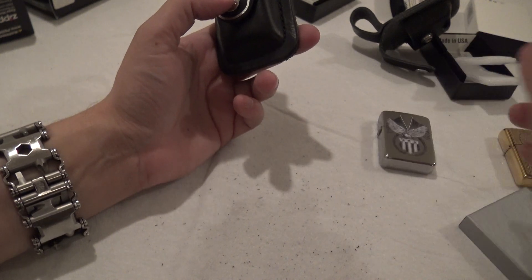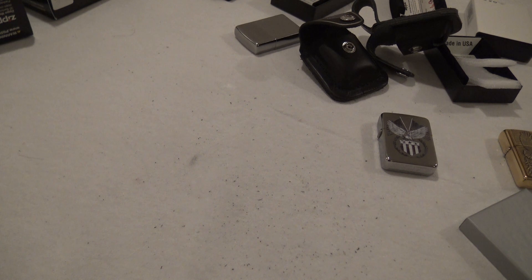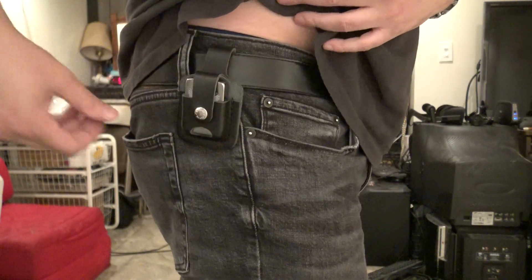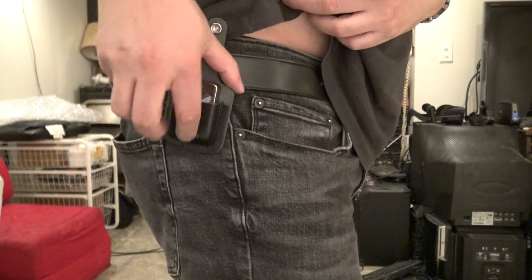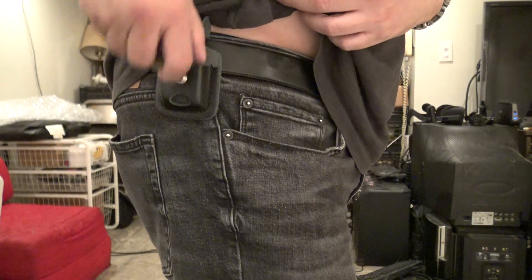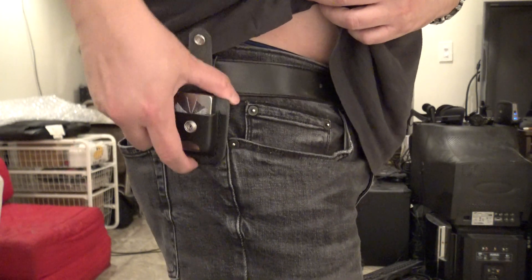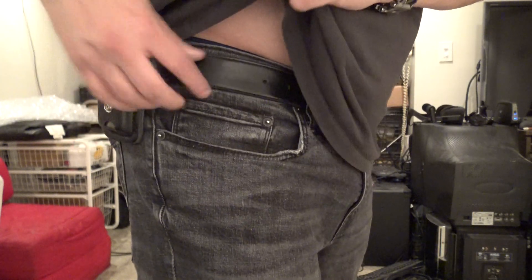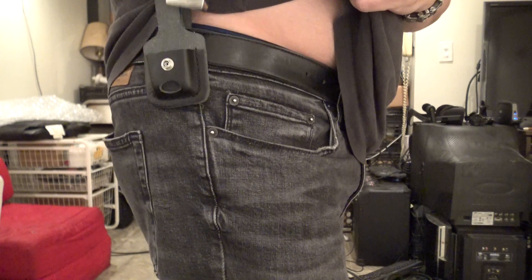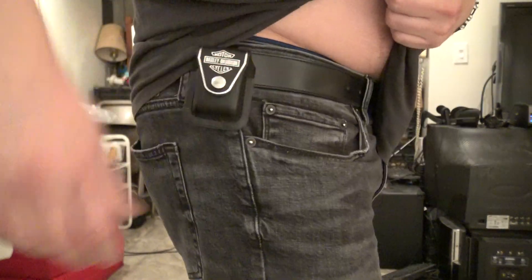That's about it, hope you enjoyed the video. Please hit that like button and subscribe if you want to see more. Wait — I forgot to show you what these look like on the belt. This is the open-design case on the belt with a vintage Zippo — lift up underneath and you've got your Zippo out. There's a lot of room to spare on this belt, so you could put this on with fairly wide belts.